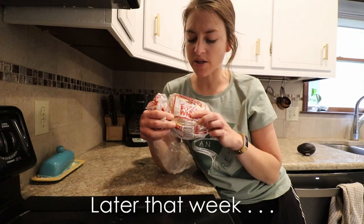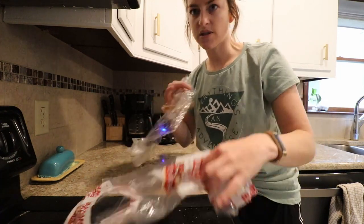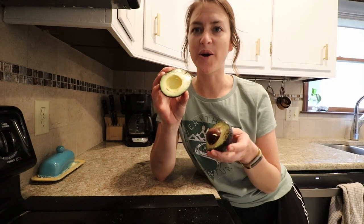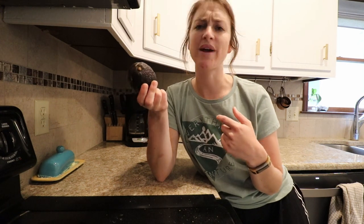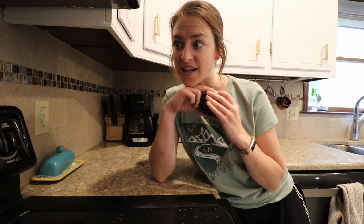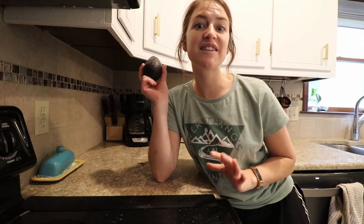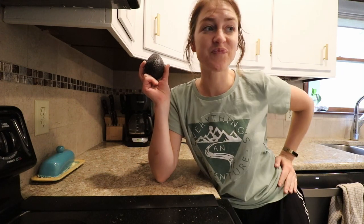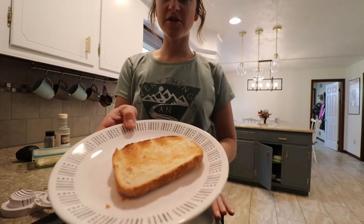I'm using a soft rustic white bread — I really love rye but that's not what I have on hand — so I pop it into the toaster to get it nice and toasty. My avocado could be nicer but I'll make it work. I only need half an avocado for my toast and give the rest to the kids. I cut the avocado in thin strips, hollow it out with a spoon, and spread it on the toast.